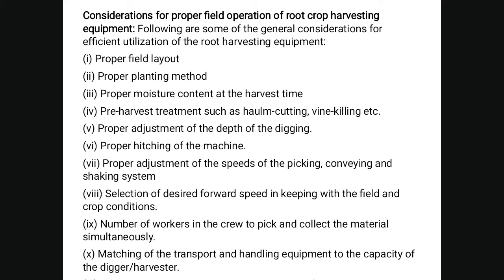Considerations for proper field operation of root crop harvesting equipment include: proper field layout, proper planting method, proper moisture content at harvest time, pre-harvest treatment such as haulm cutting and vine killing, proper adjustment of the depth of digging, proper hitching of the machine, proper adjustment of the speed of the picking, conveying, and shaking system, selection of the desired forward speed in keeping with field and crop conditions, number of workers in a crew to pick the collected produce simultaneously, and matching the transport and handling equipment to the capacity of the digger and harvester.